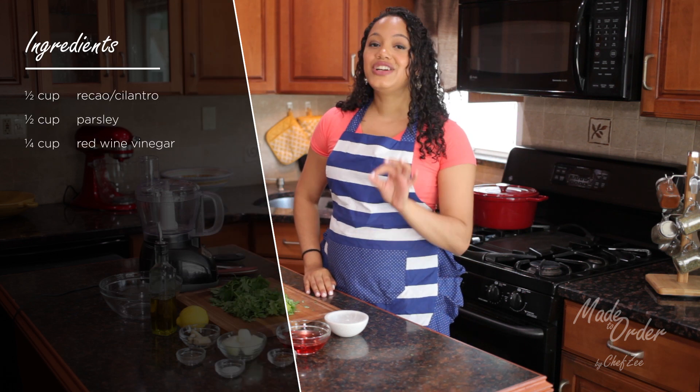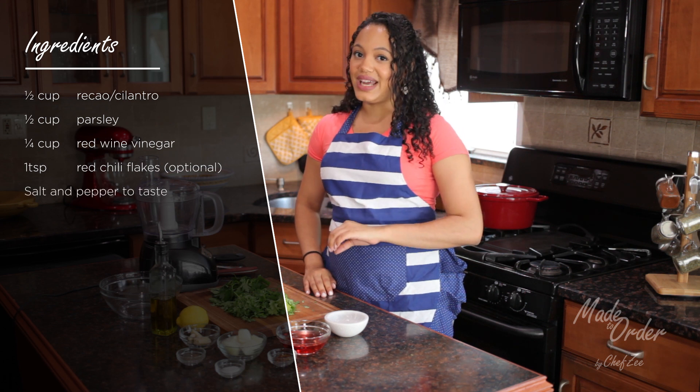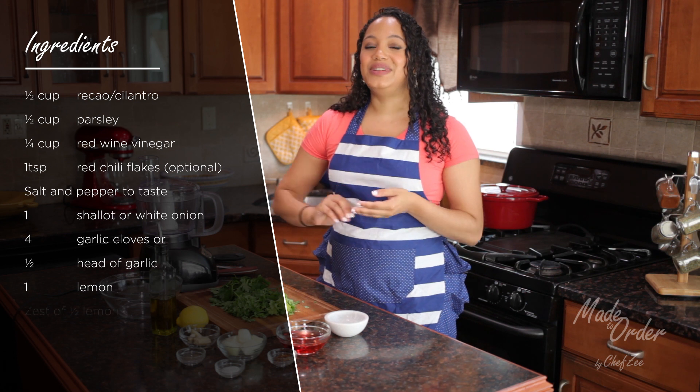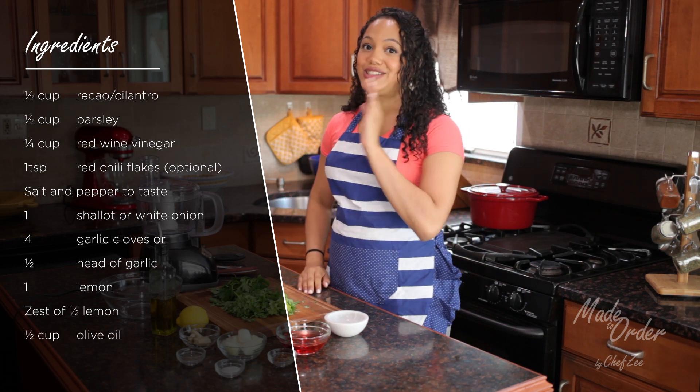Let's get started. To make this sauce, we're going to need some rekao and some parsley, some vinegar, some red pepper flakes — and these are optional — some salt and pepper to taste, some onions, some garlic, some lemon, and we're going to be zesting it and using the juice. And some oil.